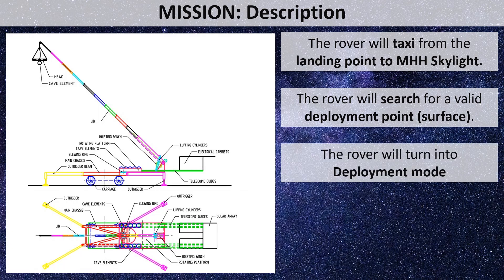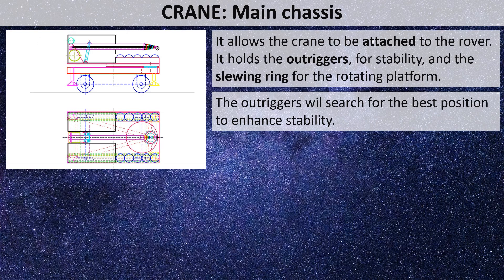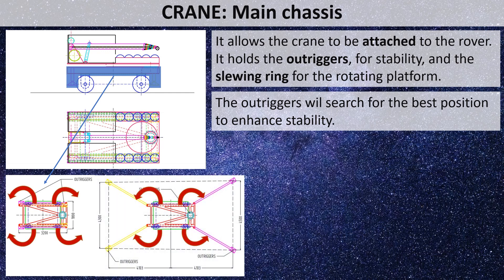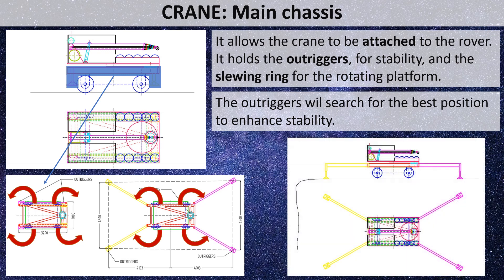The rover will then enter deployment mode. The crane structure has a main chassis attached to the rover, which holds four outriggers for stability, as anchoring systems are disregarded due to uncertainty in the regolith. The outriggers are stored in the chassis and deployed in two phases: first they rotate out on the vertical axis, with the angle selectable for best stability; then the four feet descend to level the rover and the main frame.